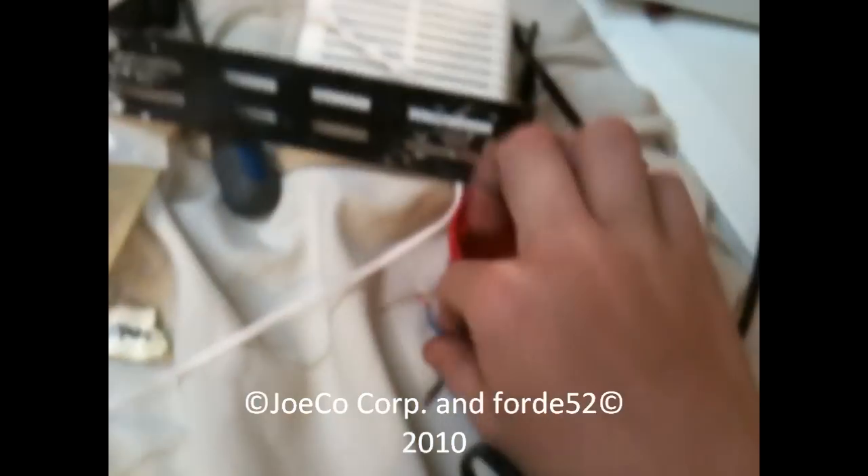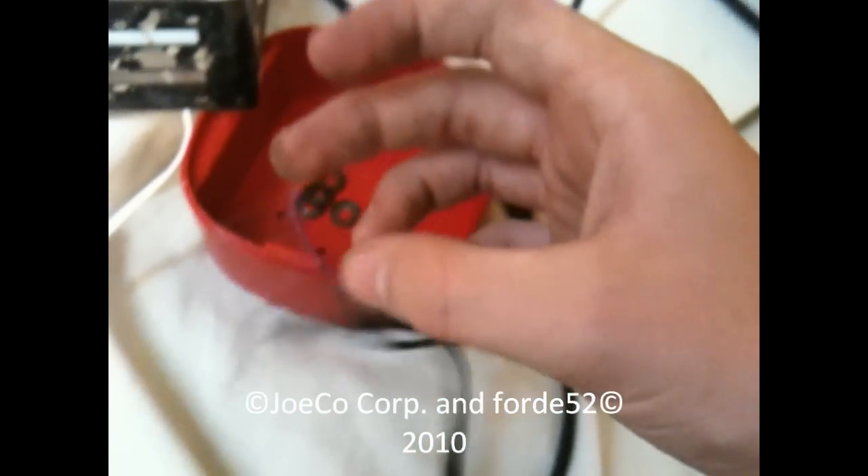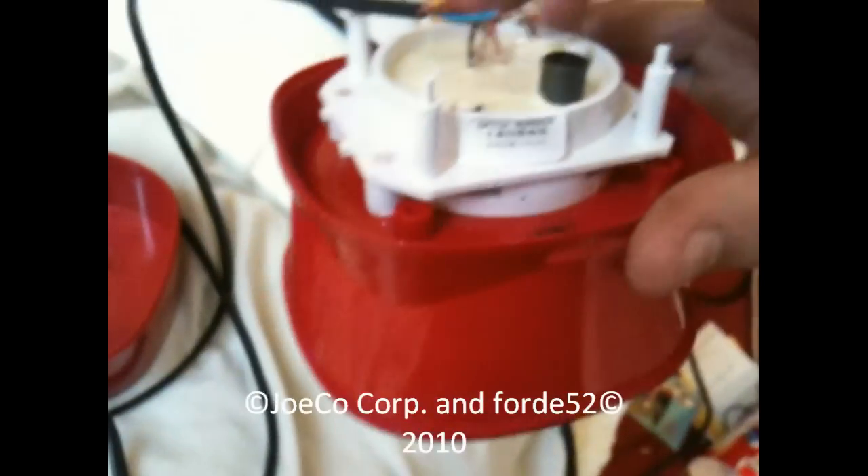So I thought, oh bugger, it's not going to work. But look at this — it does work! I just only get alternating tone on it.